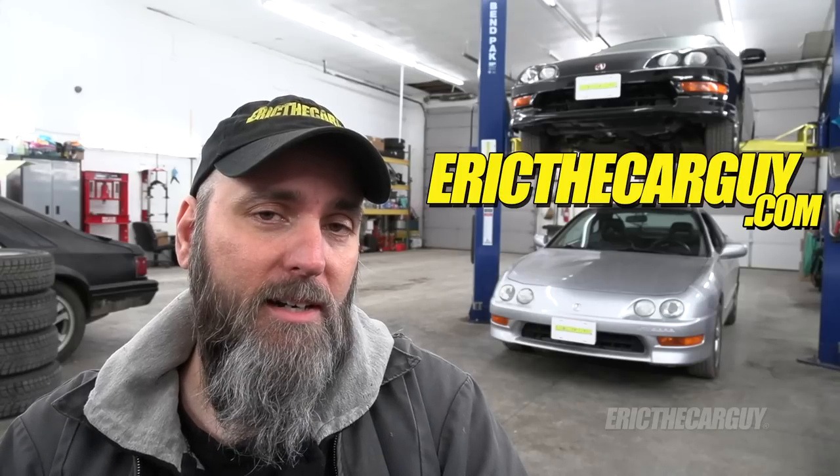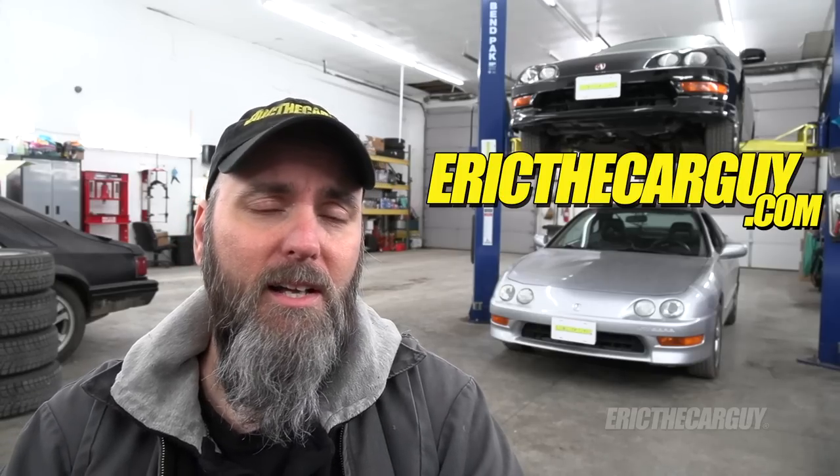I'll put links in the description to additional information if you want to learn more. I will be doing videos on the Type R, but I intend to drive it for a while before I tear it down and start doing stuff to it — I've waited a long time for this car. Thank you so much for tuning in today. If you have automotive questions, head over to ericthecarguy.com. Please like, comment, subscribe, and share this video. Be safe, have fun, stay dirty, and I'll see you next time.